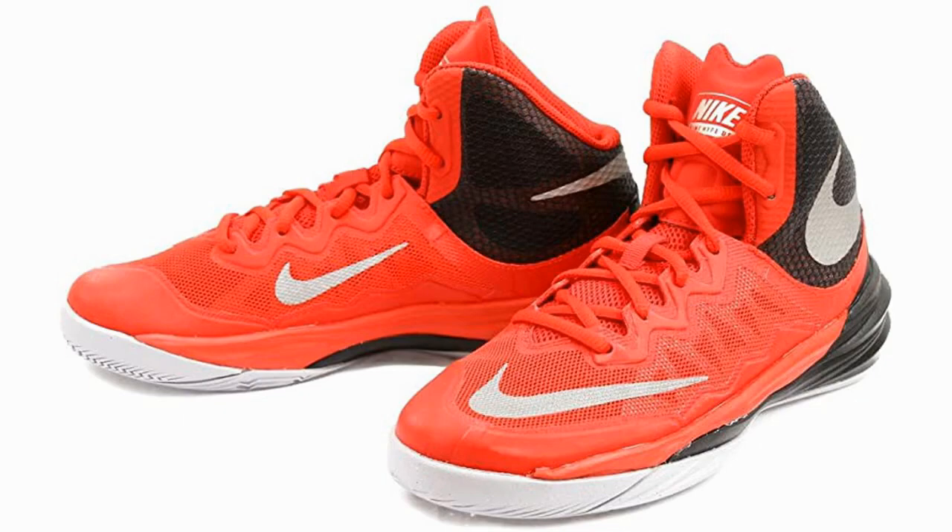If you're going to use it exclusively indoors, then this is a decent shoe, but you should avoid this basketball shoe for outdoors.